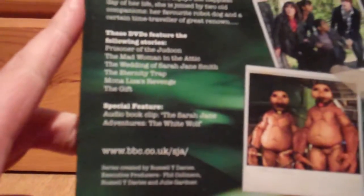Featuring the final scenes recorded by David Tennant during his time as the Doctor. And as Sarah Jane enjoys the happiest day of her life, she is joined by two old companions: her favourite robot dog, and a certain time traveller of great renown. This DVD features the following stories: Prisoner of the Judoon, The Mad Woman in the Attic, The Wedding of Sarah Jane Smith — which also features an appearance by the 10th Doctor, David Tennant — The Eternity Trap, The Mona Lisa's Revenge, and The Gift. The one special feature is an audiobook clip: The Sarah Jane Adventures: The White Wolf. Series created by Russell T. Davies; executive producers Phil Collinson, Russell T. Davies, and Julie Gardner.